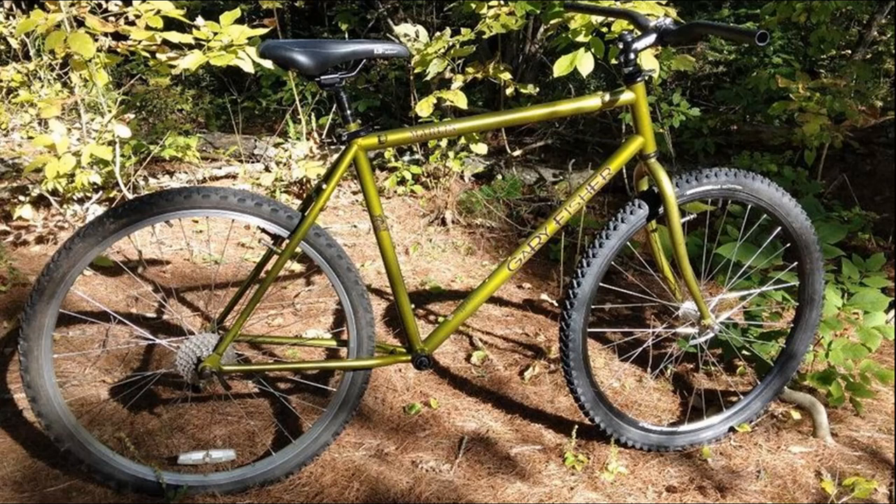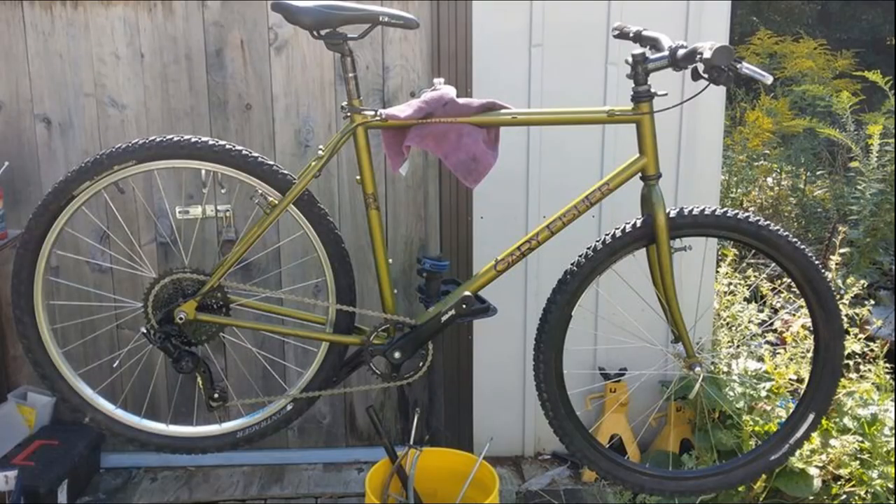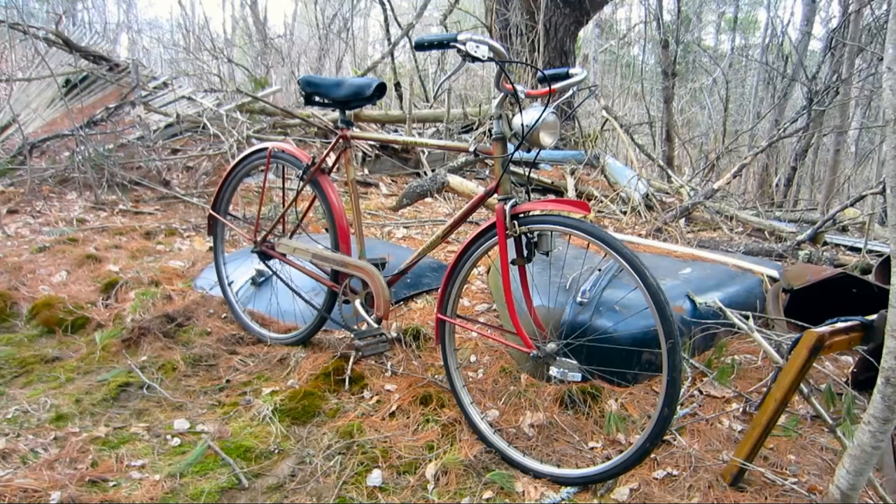At that point I could have just reassembled the bike and called it good. But I cannot help myself when it comes to bikes. The only one of my bikes which I have not altered in any way is my one previous owner, 1951 Schwinn — that baby is staying as is. But being no exception, the Gary Fisher was about to be resto-modded.